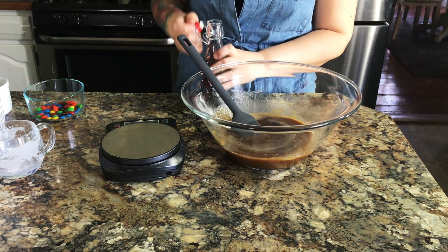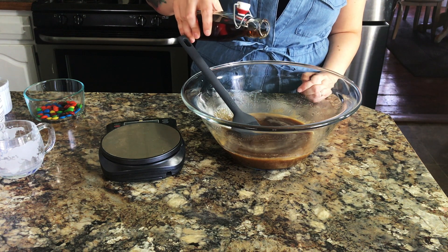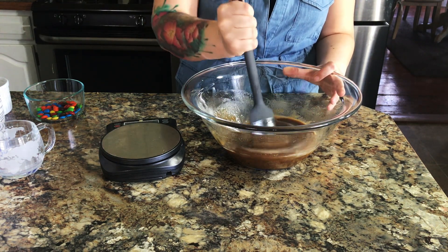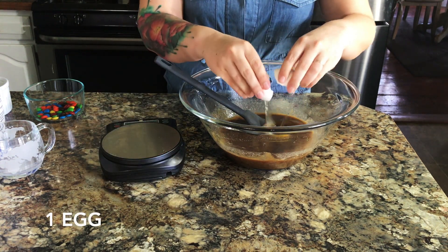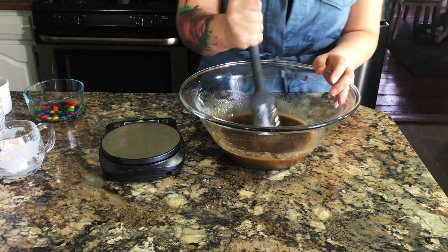Then you're going to add two teaspoons of vanilla — I actually make my own vanilla extract, it's really easy, you can ask me how. Then stir that up before you add in your egg, and go ahead and add in one whole egg. You want to mix all of this really well before you add in any of your dry ingredients.